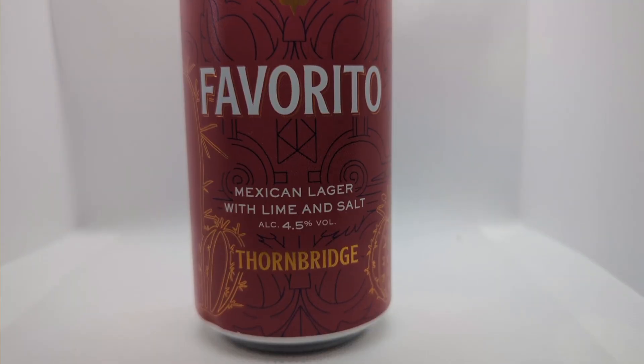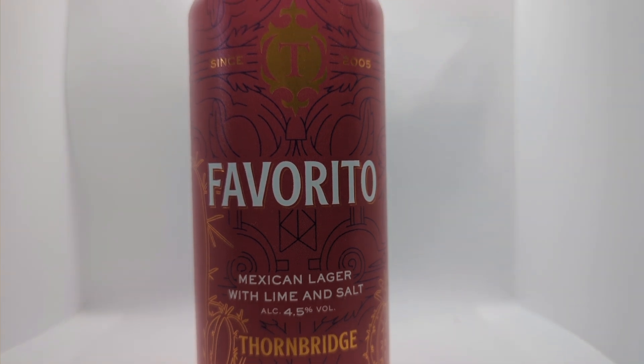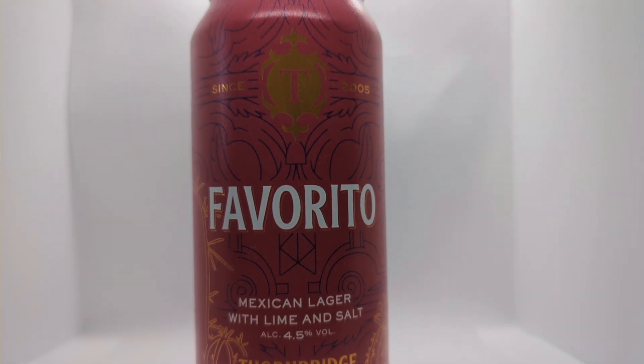Hello and welcome to another video on JD's Booze Reviews. Today we are trying Faberito — probably not saying that right — a 4.5% Mexican lager with lime and salt by Thornbridge Brewery. Let's get into the beer, talk about the flavour profile, and get it poured into a glass.